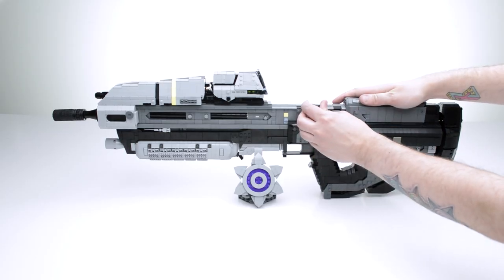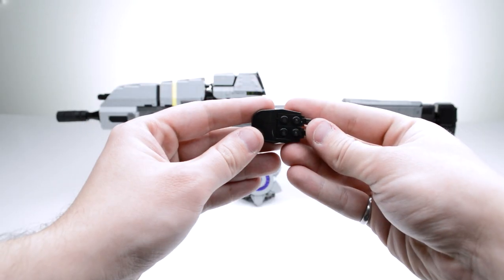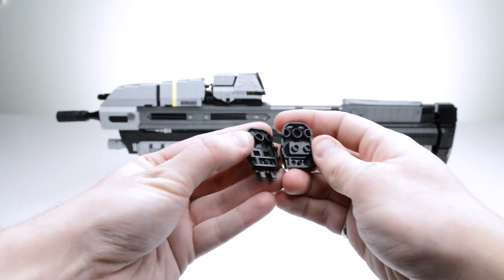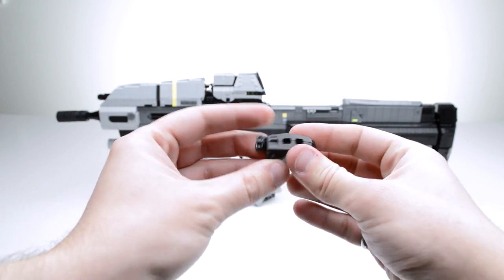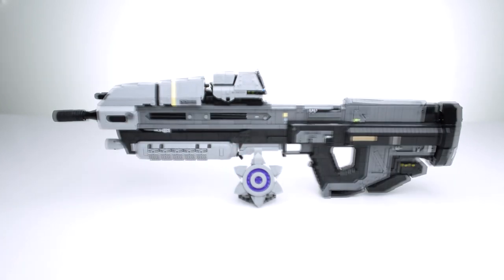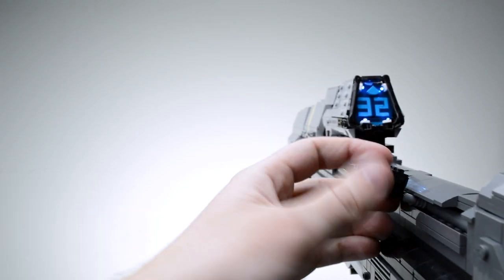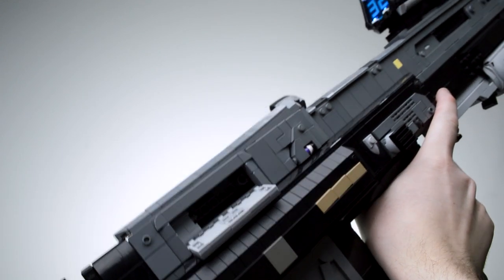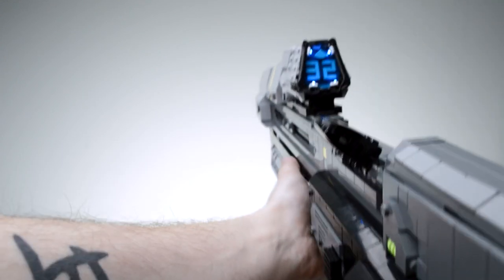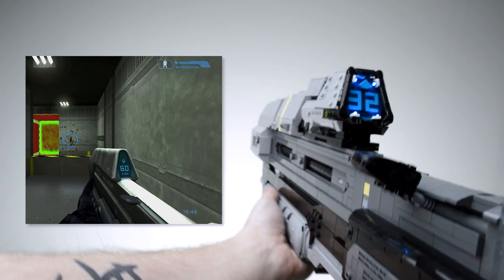Like the use of the tread links, another fun parts usage was this strange curved windscreen piece on the charging handle. It doesn't really line up with any other piece besides itself, but placed bottom to bottom like this it has such a cool shape. Although the Reach AR doesn't have an MA5B-style charging handle that locks upward, I liked that idea enough to take a little creative liberty. So this charging handle works just like the MA5B — or more familiarly, the MP5 submachine gun.